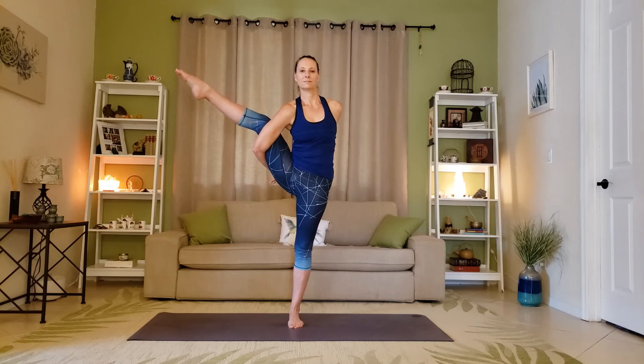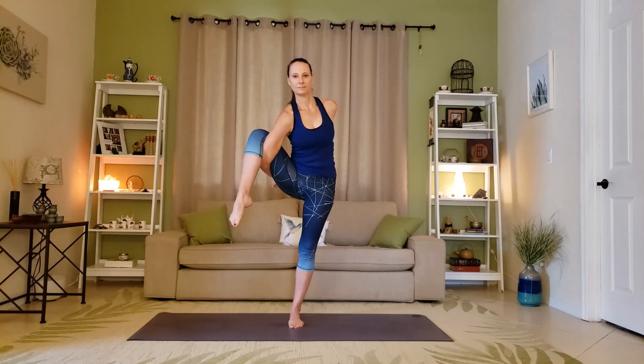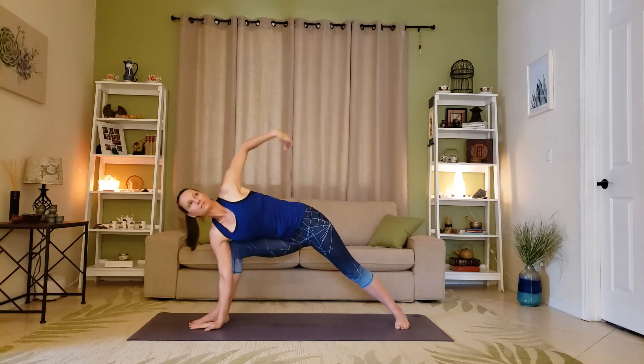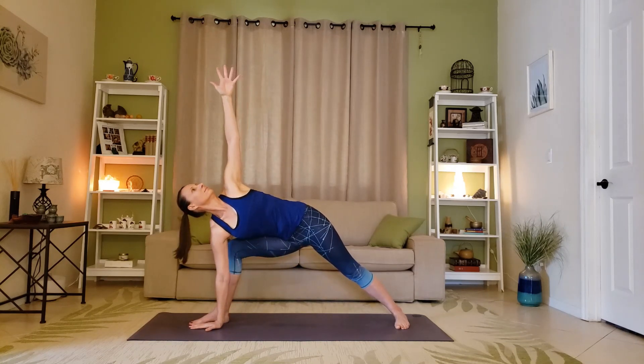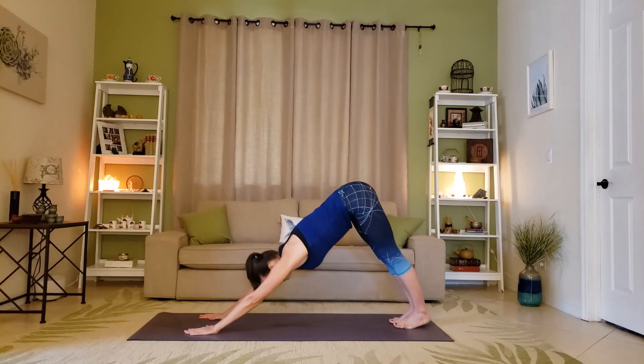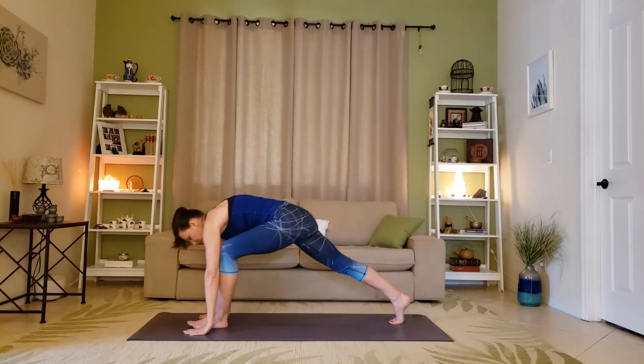Only when the shoulders are square and the hips feel natural does the right leg extend. Take a few deep breaths — learn as much as you can about control and balance. Coming out is just as important: bend the knee, place the foot down, shift the back foot back, and come back into the pose that brought you in. Back to down dog, then the other side so you can see what it looks like from the back.